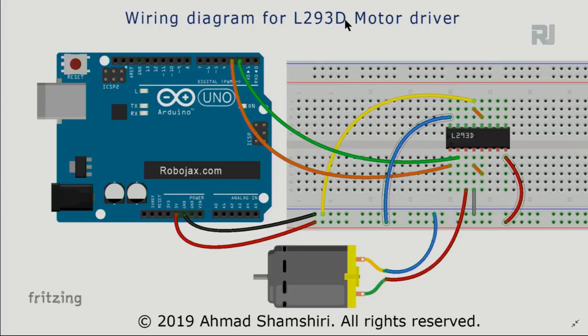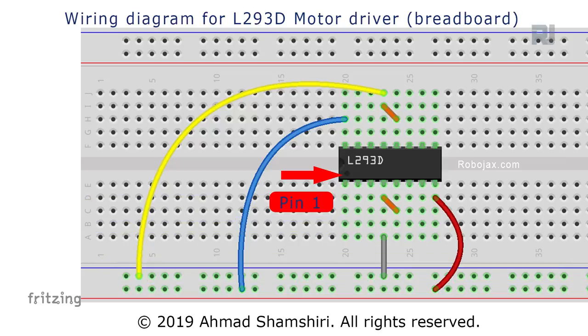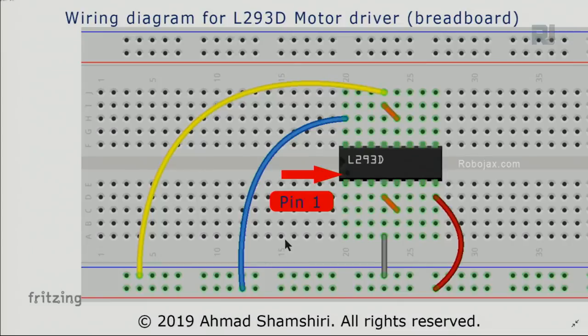Here is the wiring diagram for the L293D motor driver. On the breadboard, the line marked with blue is ground and the line marked with red is 5 volts. The 5-volt line connects to the Arduino 5V pin and the ground line connects to Arduino ground. When you prepare the L293D chip for use with Arduino, first set up your breadboard this way. Pin 1 is on the side with the notch, pins 1 through 8 on one side and 9 through 16 on the other.